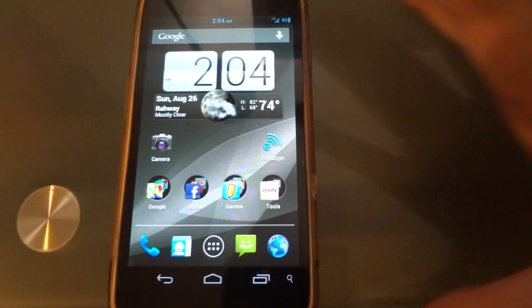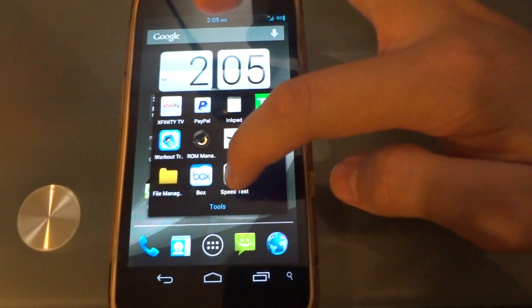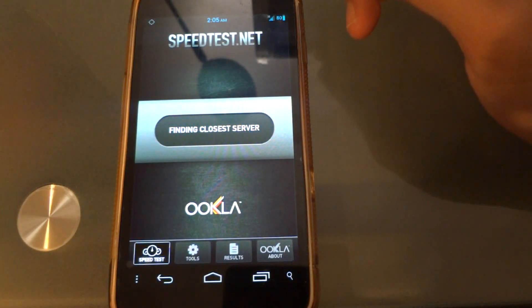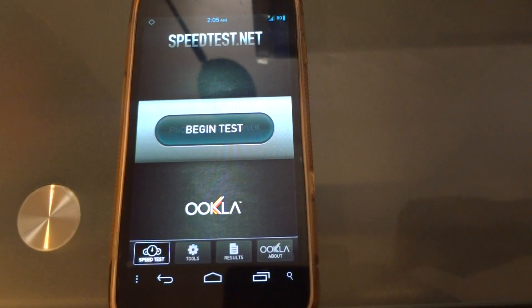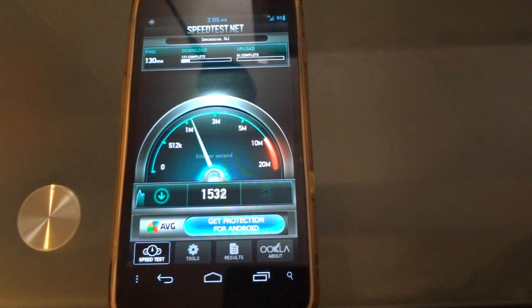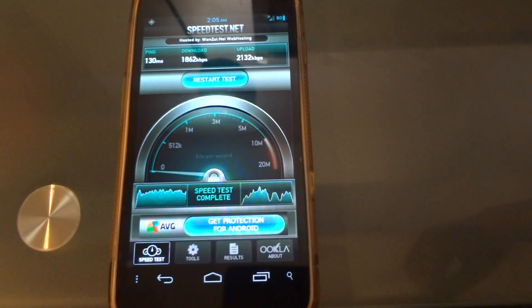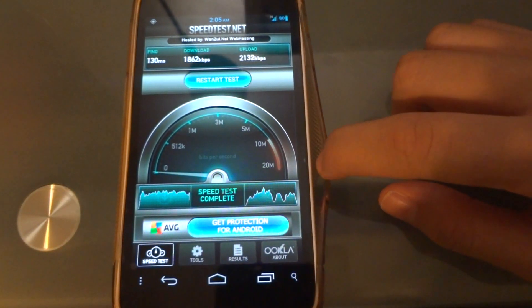If we go to Speed Test, I can show you. To be honest, I don't always know how quick it'll be — sometimes it's really quick, sometimes not. Right now it's okay, not the best — about 1.7 Mbps. Sometimes it reaches 2, average is around 2.5. In different areas I get 4 megabits per second, sometimes even 7. I've done some research and apparently running a Galaxy Nexus on a T-Mobile SIM card is actually faster than on the AT&T SIM card.